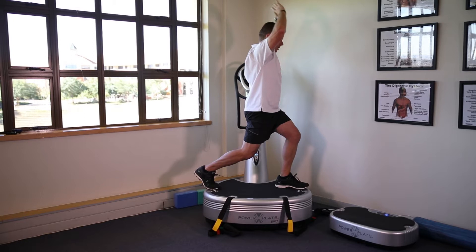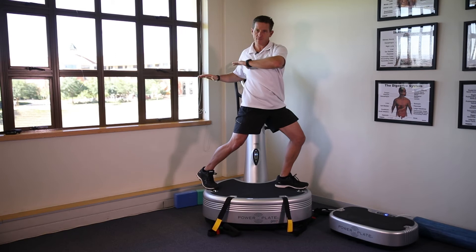From that position, we're going to go into rotation. We're going to turn across — this being the shoulder driver — keeping the hips stable.